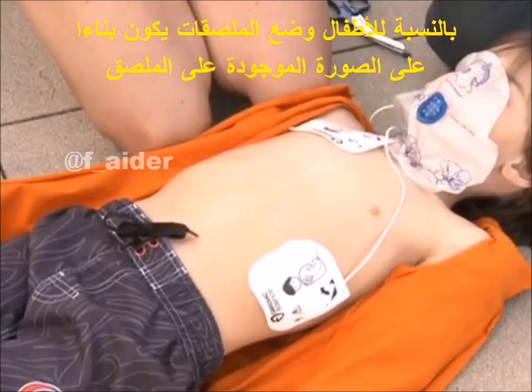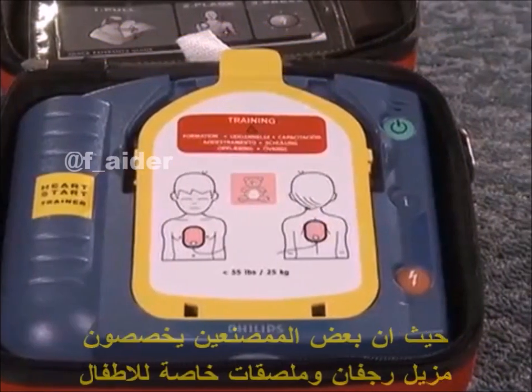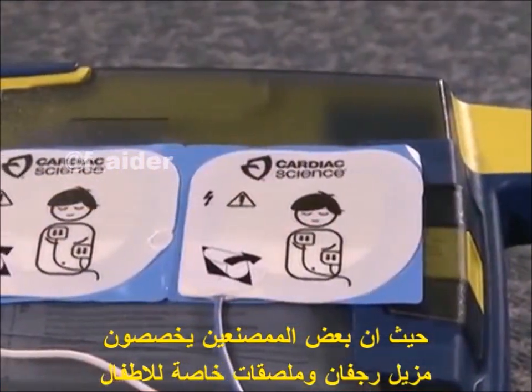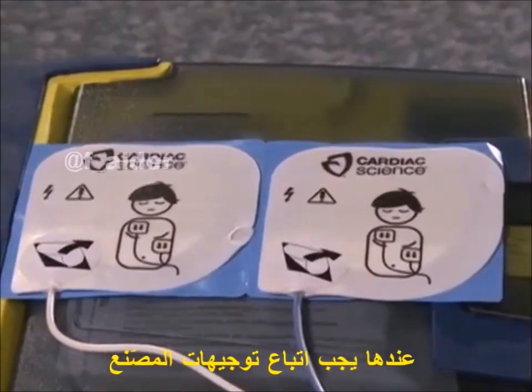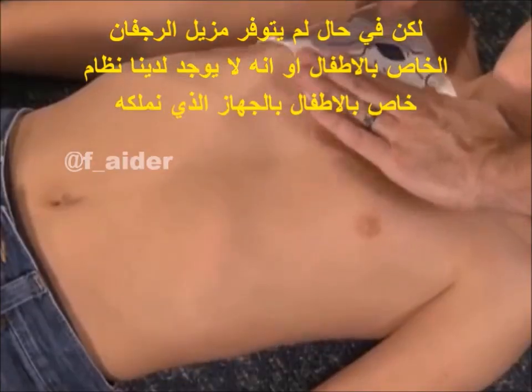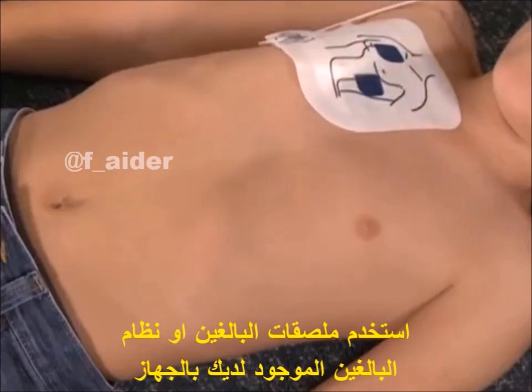Note the placement illustrations on pad packaging or pads themselves. Some AED manufacturers use child-specific defibrillator pads and machine settings. If so, follow the manufacturer's directions. If child pads are not available, or the AED does not have a child key or switch, use the adult pads or adult settings.